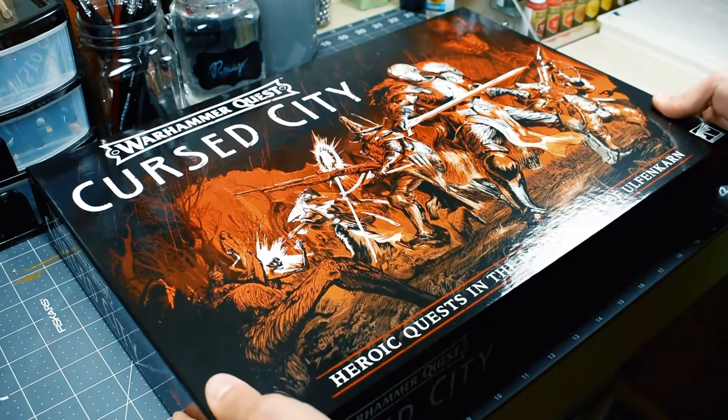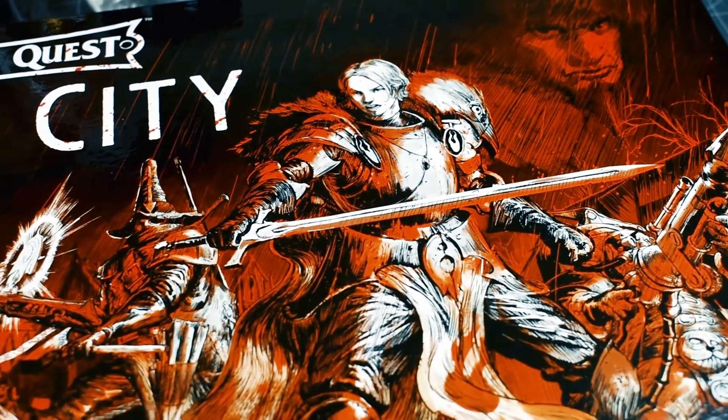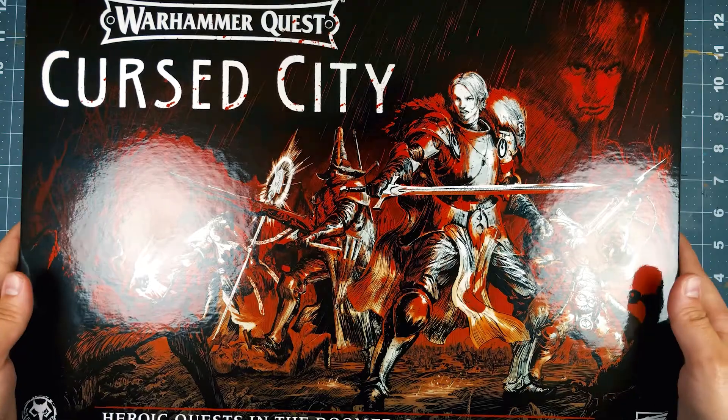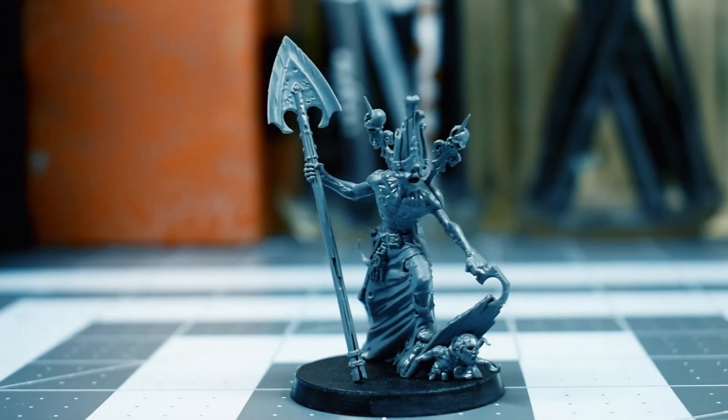Welcome to No Paint No Gains, I'm Ray. In this episode, I continue to work on painting the models from the Cursed City boxset from my Cursed City Summer series. Today I'll be tackling Ulfinkarn's own necrotic gardener, Gorslav the Gravekeeper.